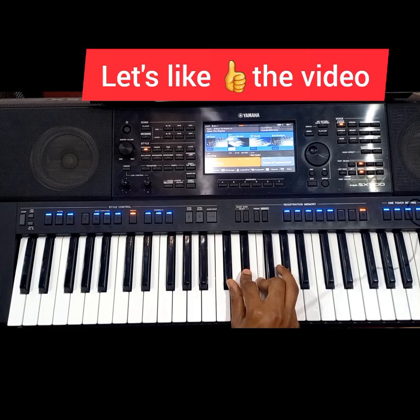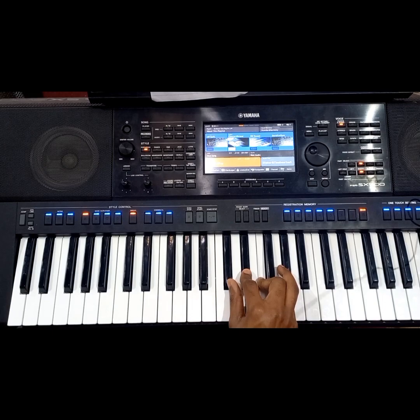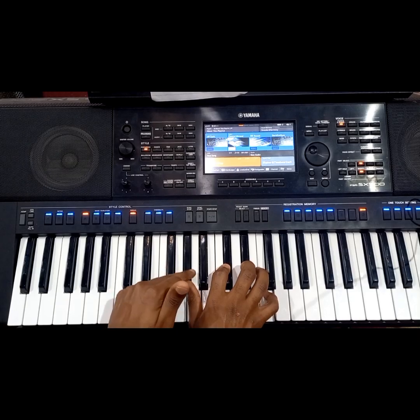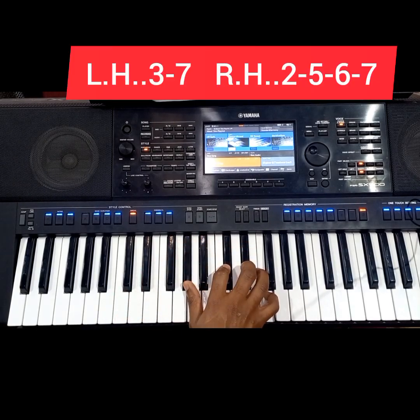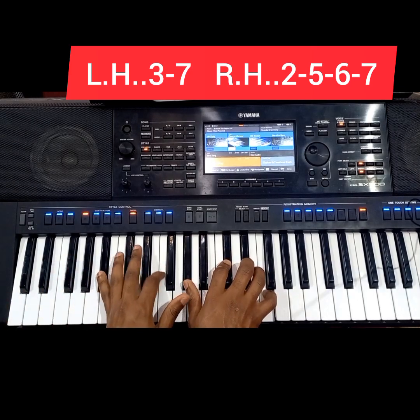Now we play an inversion of this chord, bringing it to this voicing. That means on your right hand you have 2, 5, 6, and 7. Then on the left hand you have the 3 and 7.